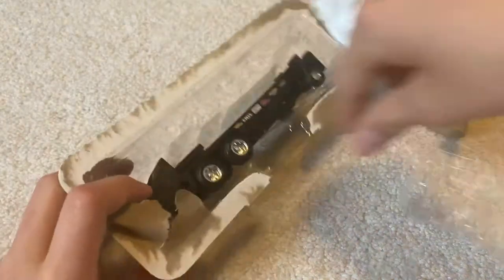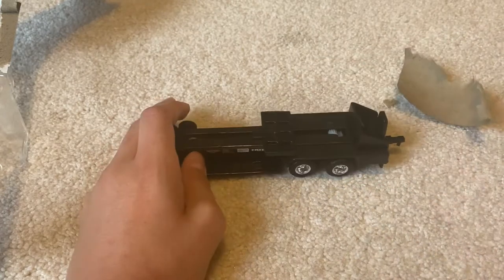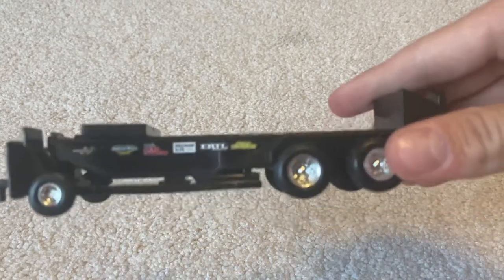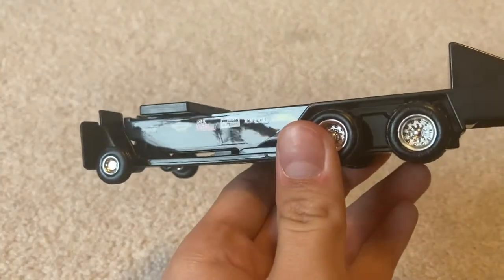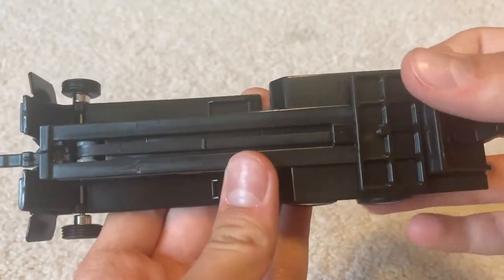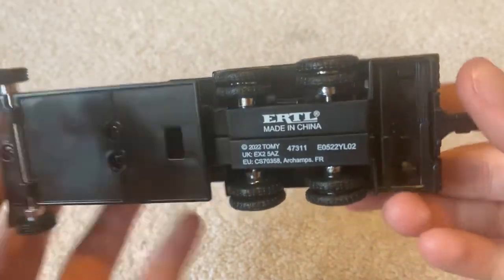I'm really excited to see — obviously this is all plastic — but it looks like the sled does move. That is pretty neat. It looks like it's got some gears back in there or something, and my camera is kind of blurry, so sorry if it won't focus. But yeah, that's neat — there's a belt in there that drives it. On the bottom you've got Ertl, made in China, 2002, Tomy.